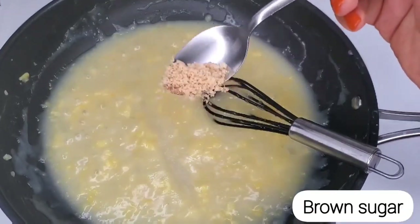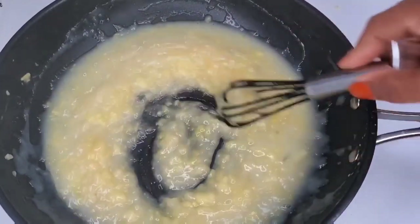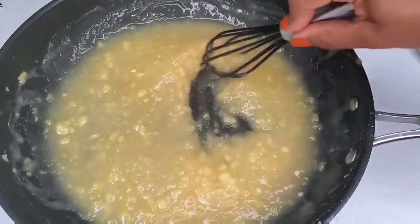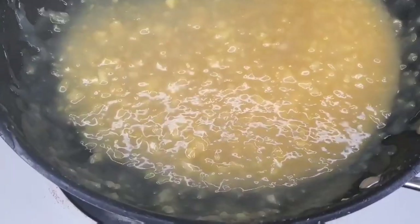Make sure you taste it. I tasted it and felt like it needed just a little more depth, so I added a little brown sugar. The white sugar added sweetness, but the brown sugar gave it a little more depth in flavor. Let that chill out for a while, and then let's move on to the coconut shrimp.